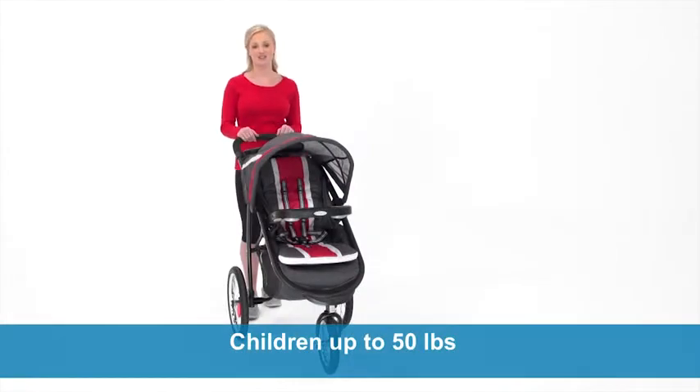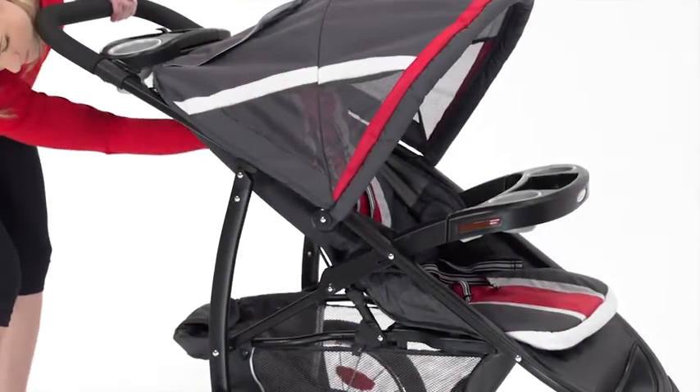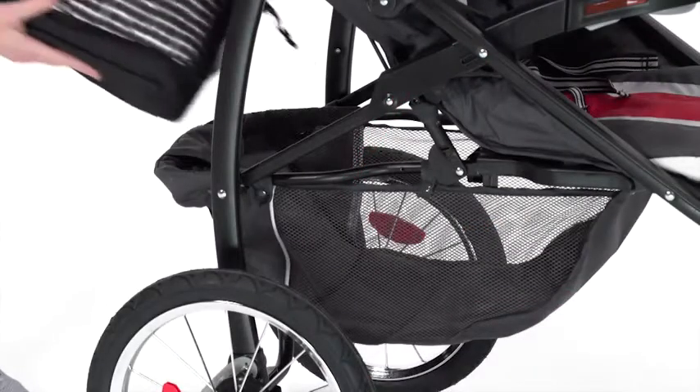You will enjoy years of use as the stroller will grow with your child up to 50 pounds. The extra-large canopy, plush seat pad, and multi-position recline ensure that baby will ride comfortably. There are also plenty of storage options for both parents and children,